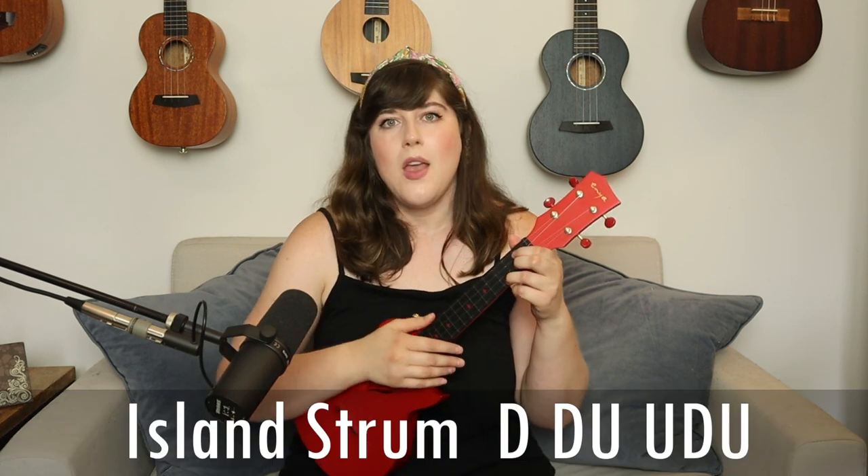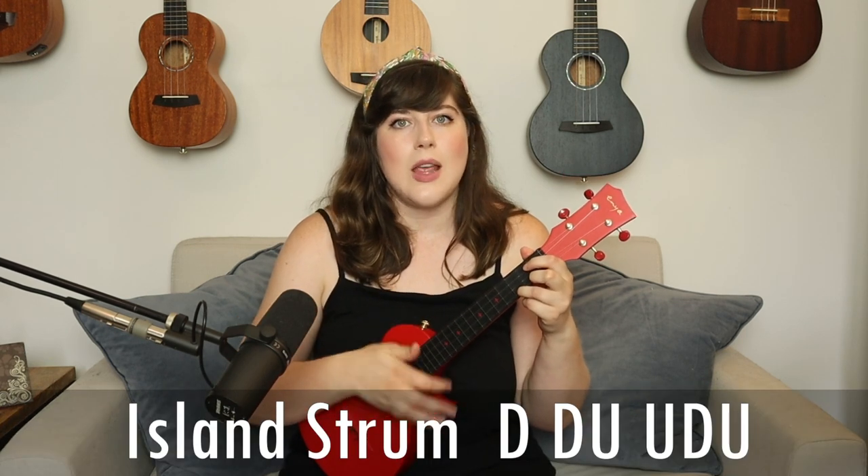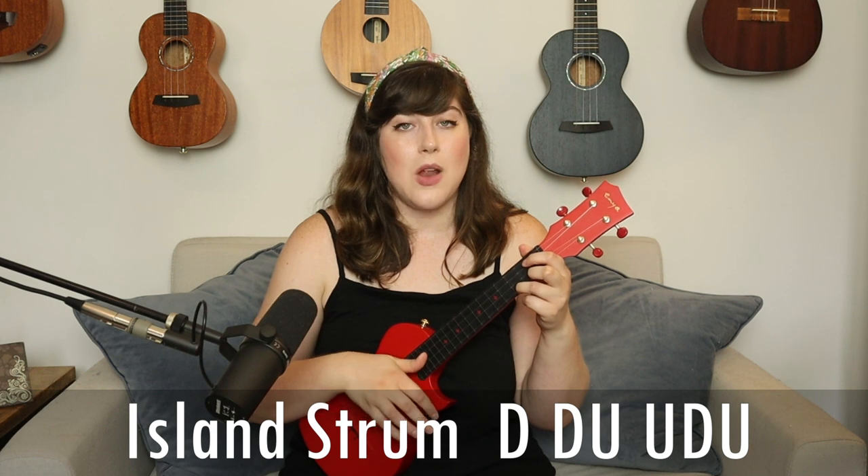For this song we're keeping it incredibly simple and just doing the island strum. It's interesting because we're using the island strum but it doesn't sound like a typical island strum — it has a very country feel. If you're not familiar with the island strum, I'll demonstrate it on a C major chord: it is down, down, up, up, down, up.